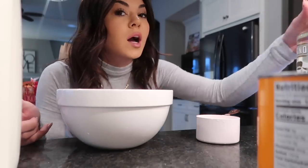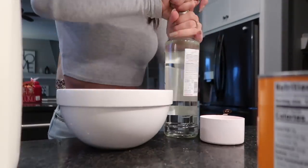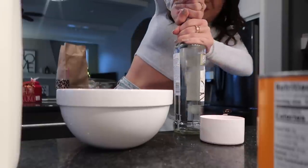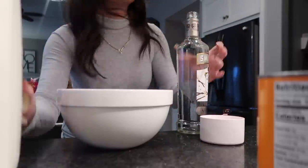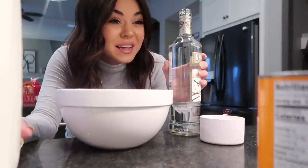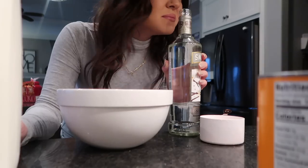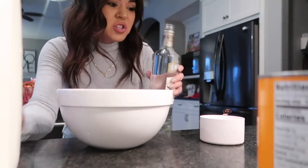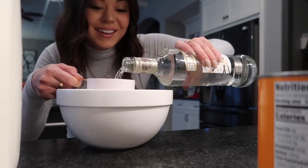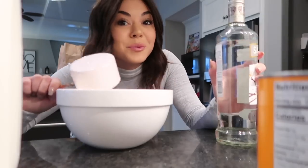Now we're doing a half a cup of vanilla vodka. I don't even know what this tastes like — I've never had just this. Oh my goodness. It doesn't smell like vanilla at all; it smells like straight vodka. Half a cup. I would try it, but I don't want to.